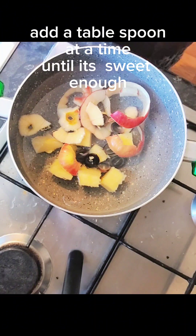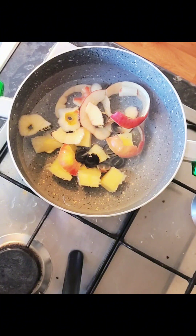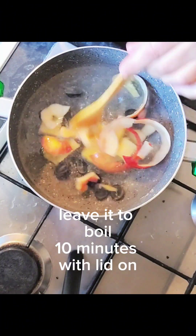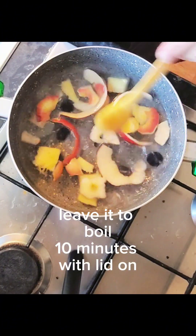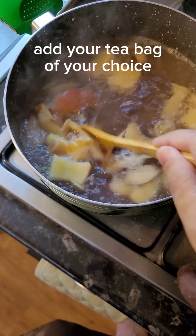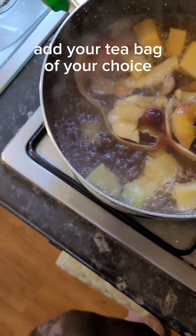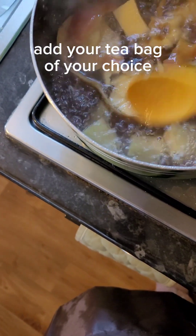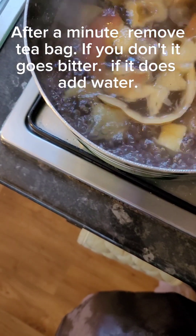So now we're just waiting for it to boil. I need my spoon for making my iced tea. Just leave it to boil for 10 minutes. If you want it to be more fruity, boil it a little bit more, and always put the lid on it. When it's ready to add your tea bag, only add one tea bag to about one and a half pints of water, and take it out literally after one minute — because if you leave it in, it will get really bitter and then you have to add more water.